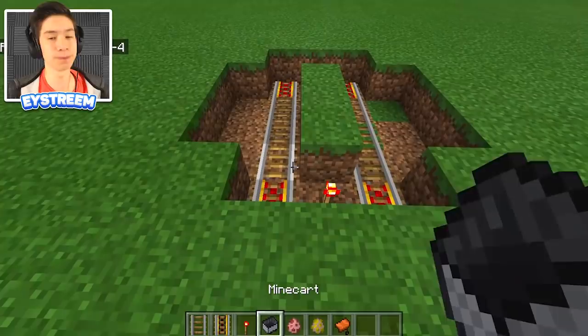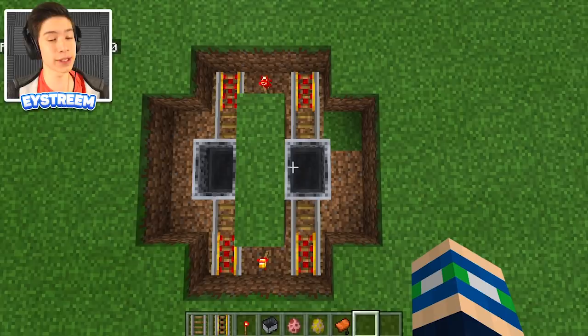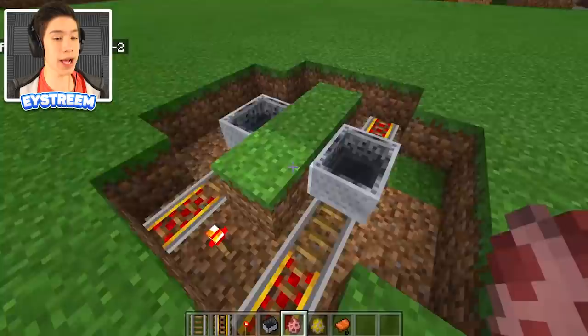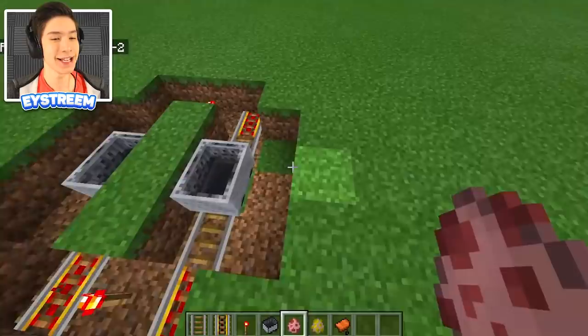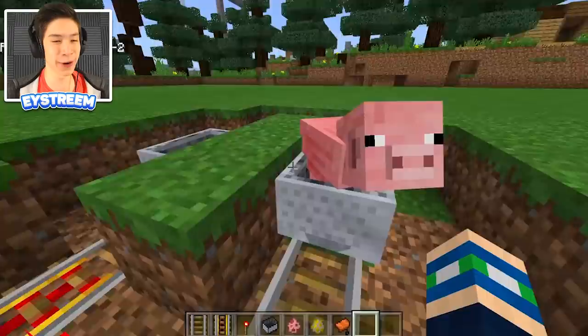Place a minecart right in the middle of each side — it's super important you get these in the middle, that's going to be crucial when setting the swing up. On the right side, place a pig just next to the minecart and he'll jump straight in. We're going to call him Mr. Porkchop — you're going to be going for a ride very very soon.